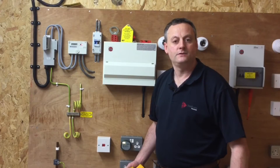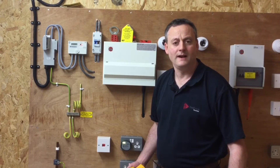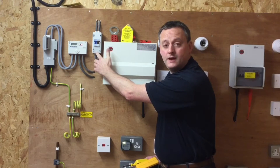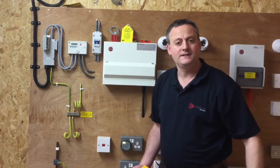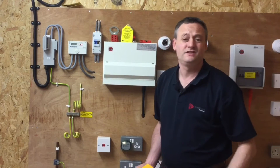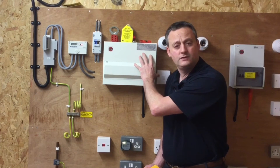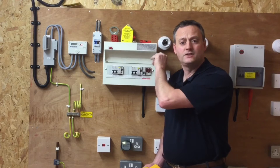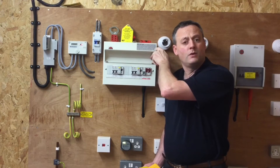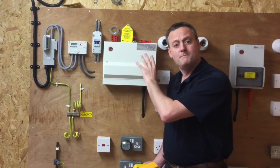Carrying on from a previous presentation where we did safe isolation of a single phase consumer's unit or distribution board in a domestic dwelling — where we isolated the linked main switch or double pole switch inserted within the tails — we're going to repeat a similar process this time but ignoring that switch in the tails, which isn't commonplace in industry. So we've only got the means of isolation that comes within the consumer's unit itself: the main switch, which is either a double pole or linked main switch, in order to isolate the consumer unit.